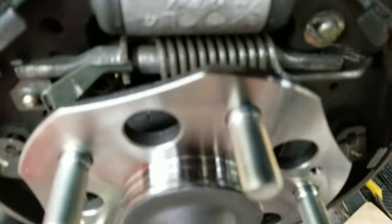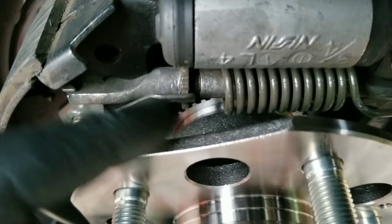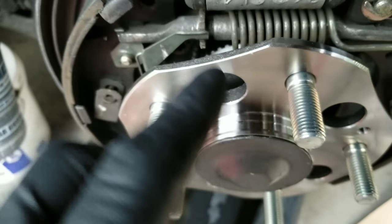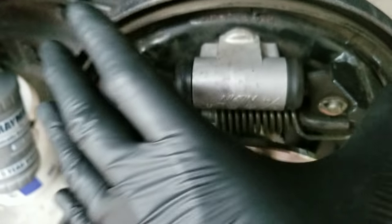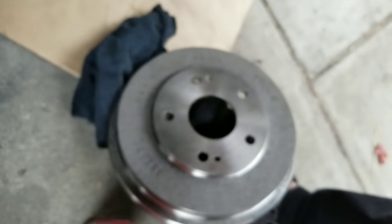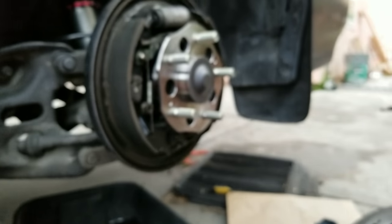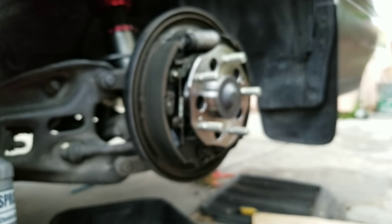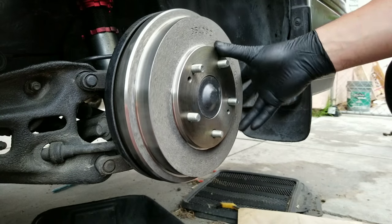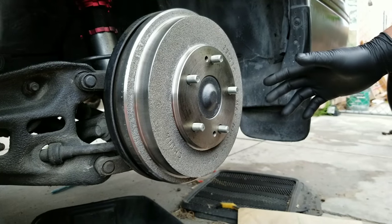There's a spring tensioner right here — you loosen it and rotate it to the point where it gets shorter. This brings the brake pads in and helps you fit the drum on more easily. It'll adjust itself once you start applying your brakes.